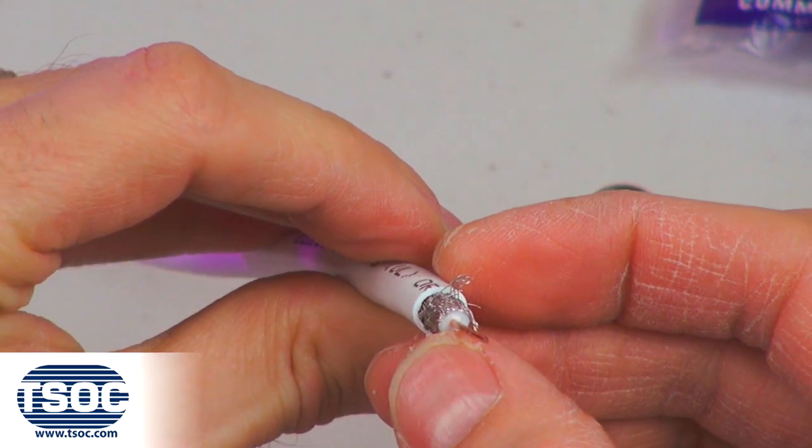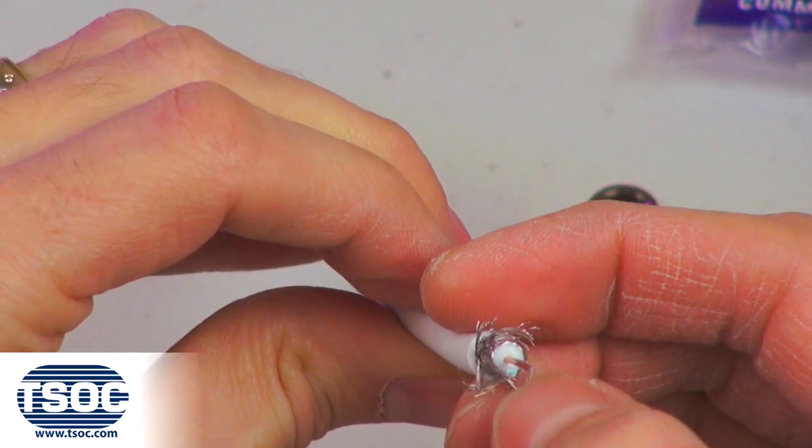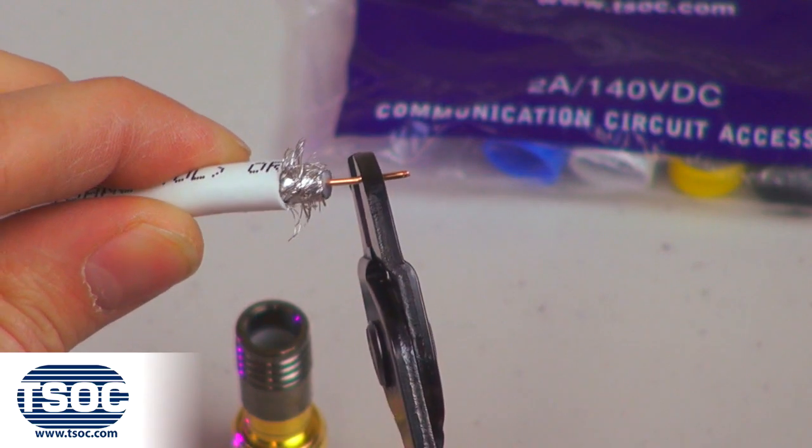Fold back the steel braid towards the coaxial cable. Trim the center conductor a quarter of an inch using the side cutters.